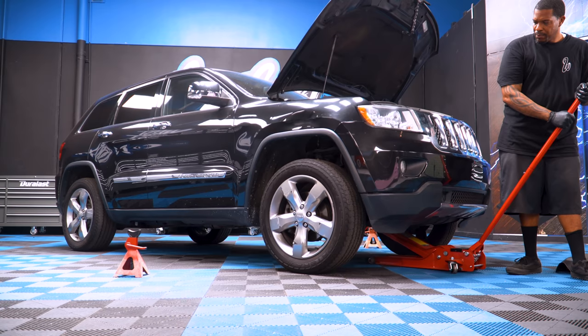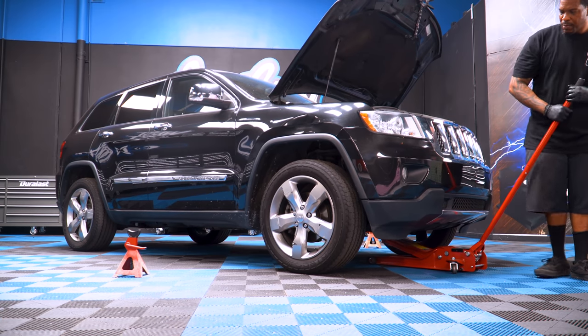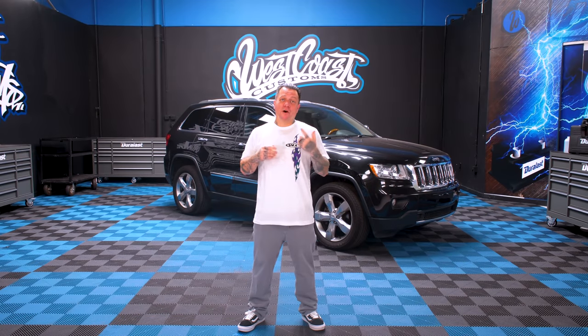Lower your car down carefully and you're good to go. So there you have it. Hopefully that was simple enough so now you can change your own oil at home. Stay tuned for another episode of West Coast Masters.